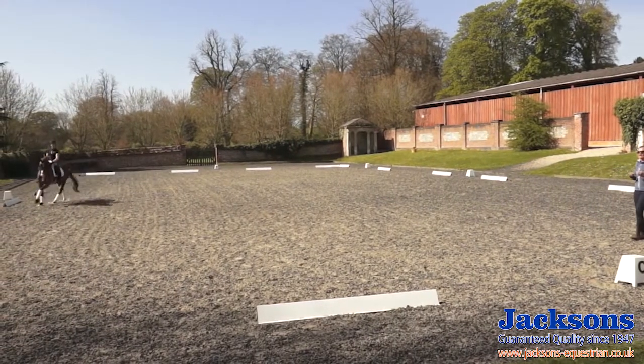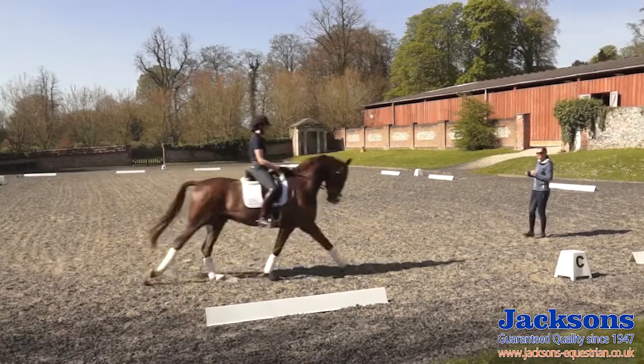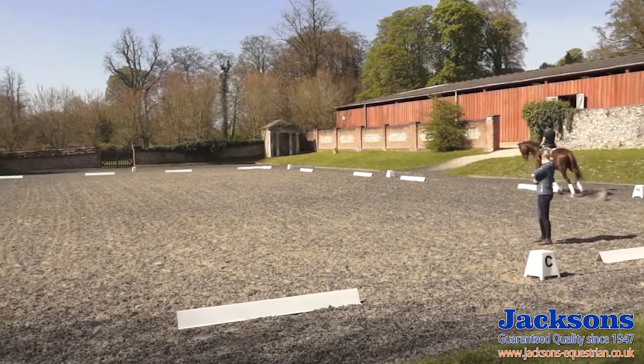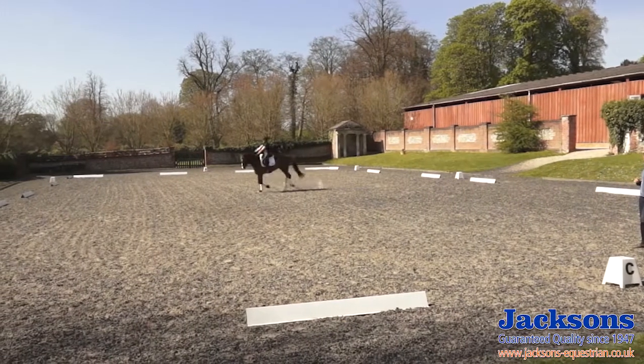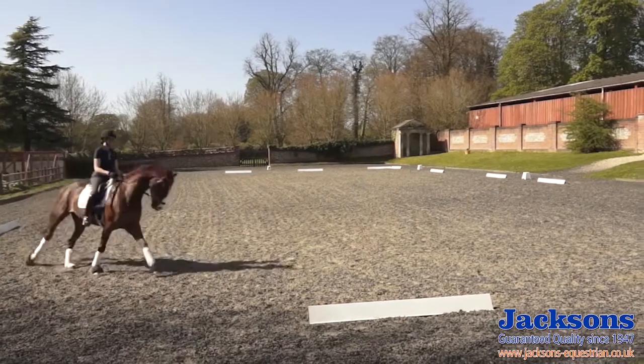As you can see, that's a very clear give and retake. We're going to do that again — make the circle a little bit smaller, Beth. A good half halt now, and slowly release the rein and back. And that's a very good demonstration of a correct give and retake.